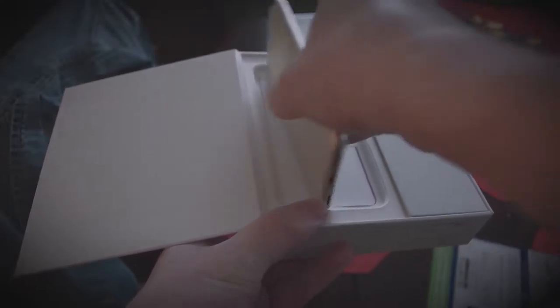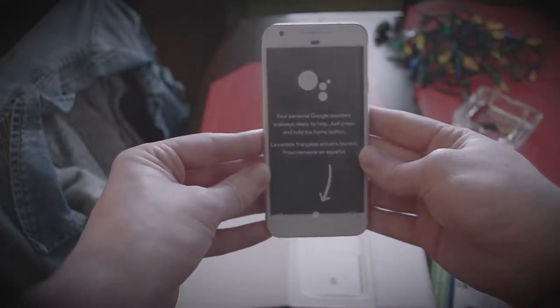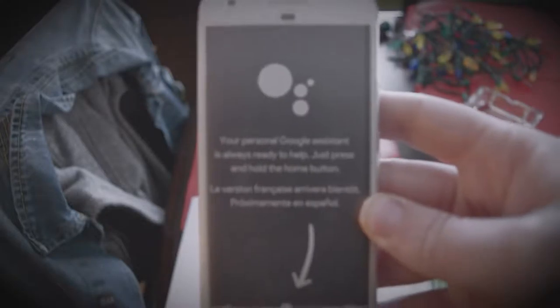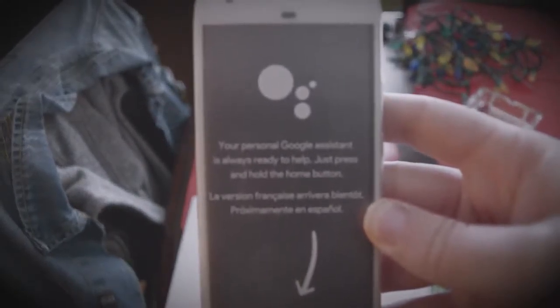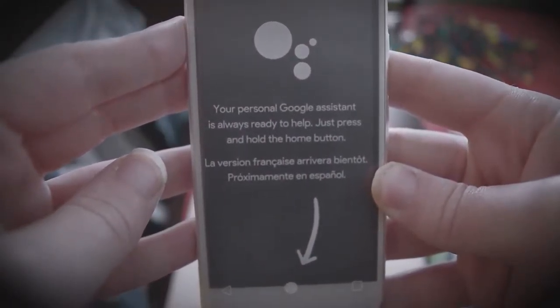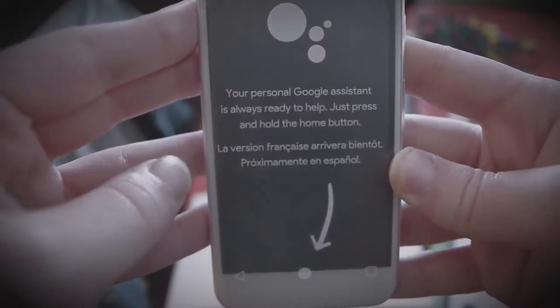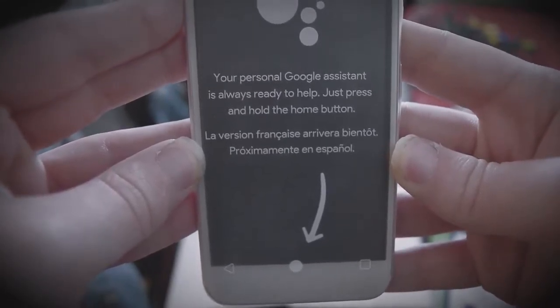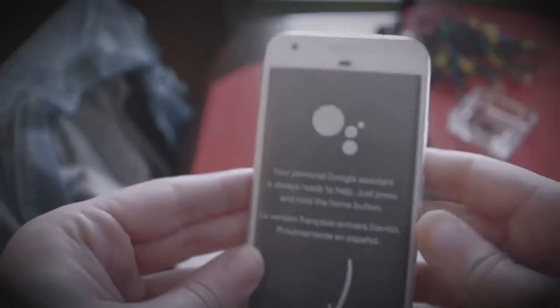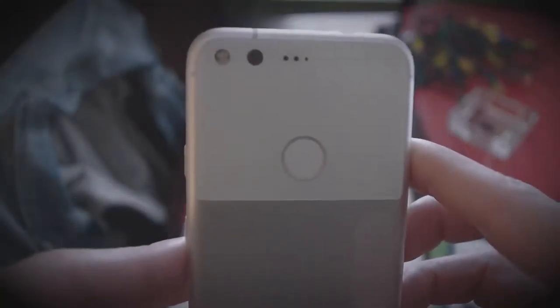So we got the box open. We got the phone in face-first. Got a little message on there — let's bring it up close and focus it. It says: 'Your personal Google Assistant is always ready to help. Just press and hold the home button.'